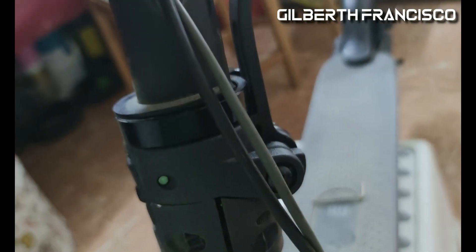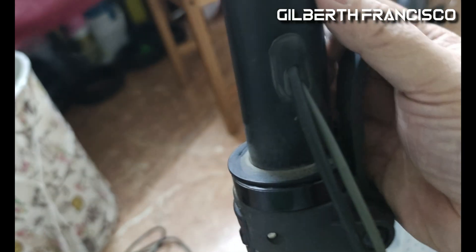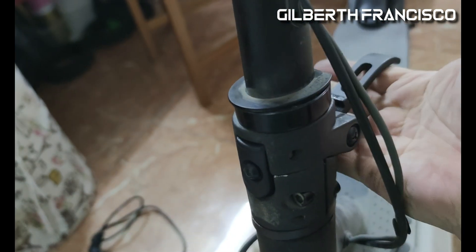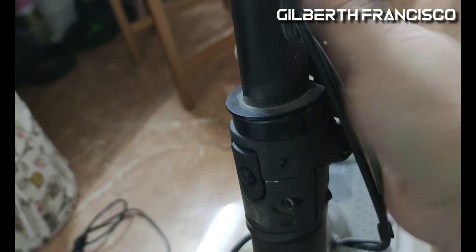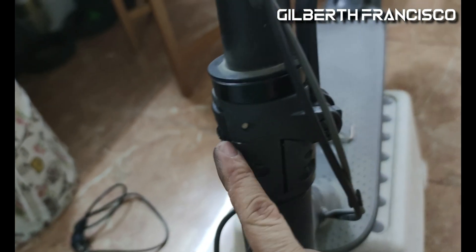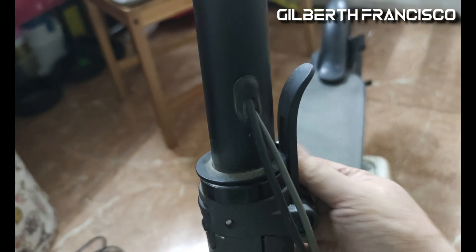You also have to consider whether this latch is not too tight, because if it's too tight it's very difficult to open. In this case it's okay — it's calibrated, so you can open and close it very easily. After calibrating the bolt, you have to tighten the two bolts inside. I'll teach you how to do it, so let's open this one.